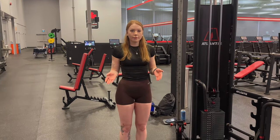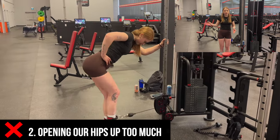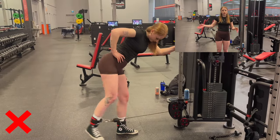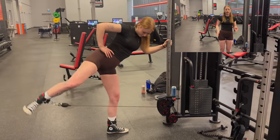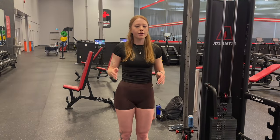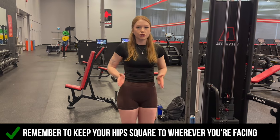The next common mistake is opening our hips up too much to get the range of motion we want. You don't need to start at a full range of motion — really just start with trying to engage that glute. Even if your range of motion looks a little shorter than videos you've seen, that's okay. It's more important to have control and keep those hips really square to wherever you're facing.